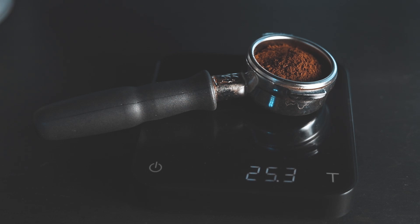As you can see, we have way too much coffee going in there right now — 25.3 grams. That is a lot of coffee. So what we're going to do is we're going to drop that dosage down.